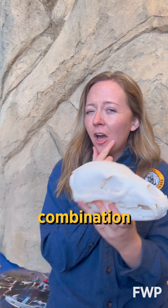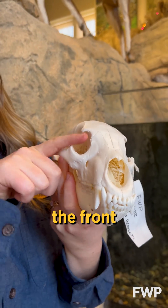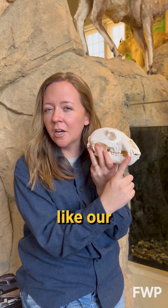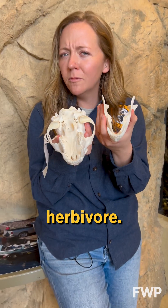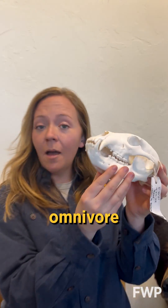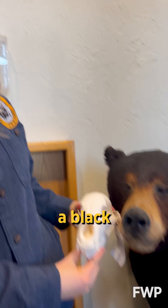This skull has a combination of traits we saw in the other skulls — eyes on the front and sharp canines like our carnivore, but also flat molars for grinding plants like our herbivore. This must be an omnivore that eats plants and animals, and in this case, a black bear.